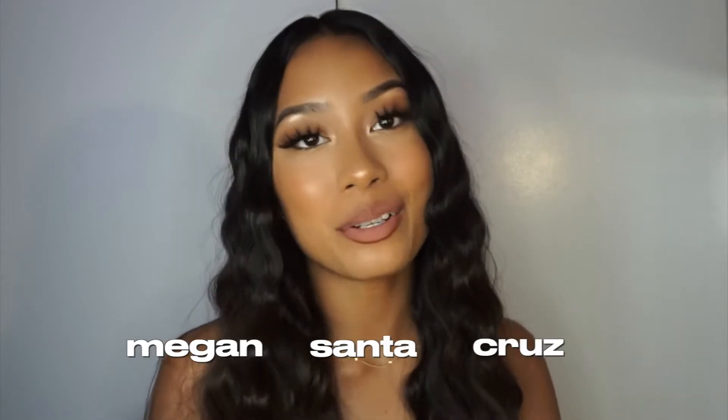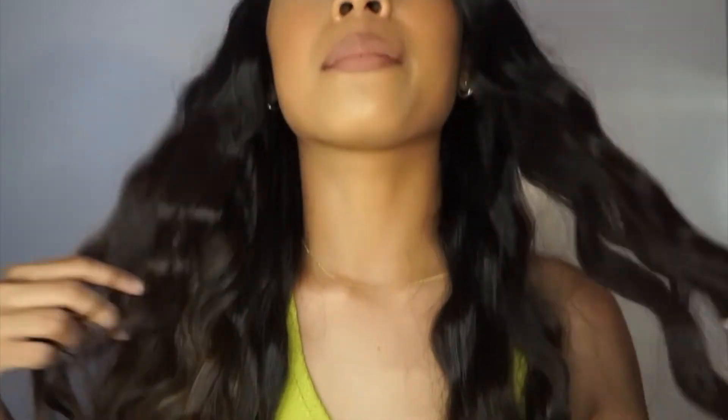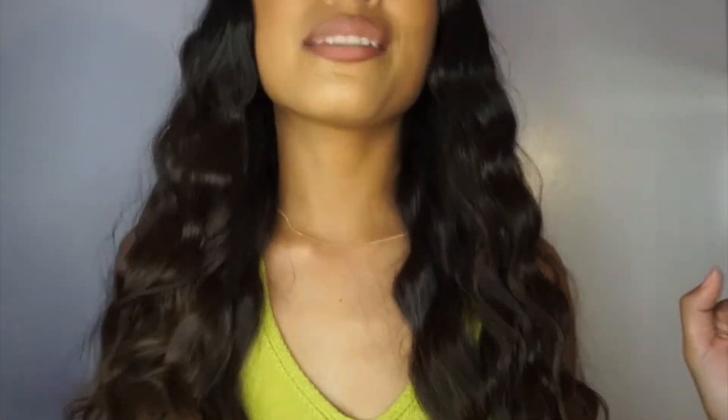Hey guys, welcome back to my channel — or if you're new here, my name is Megan Santa Cruz. In today's video I'm going to be showing you how I achieved this beautiful hairstyle. I'm going to show you how I achieved these mermaid waves, so if you're interested please keep watching and let's get the video started.